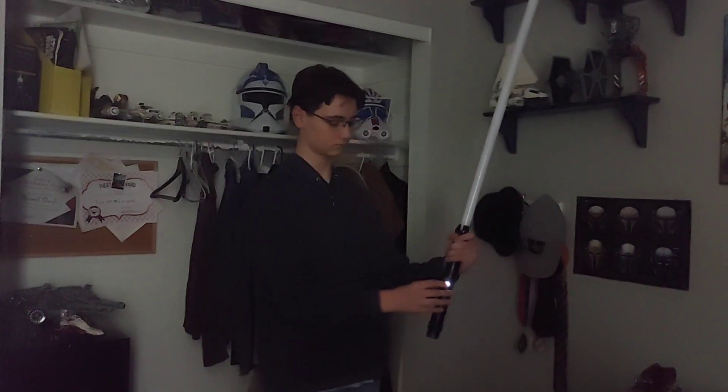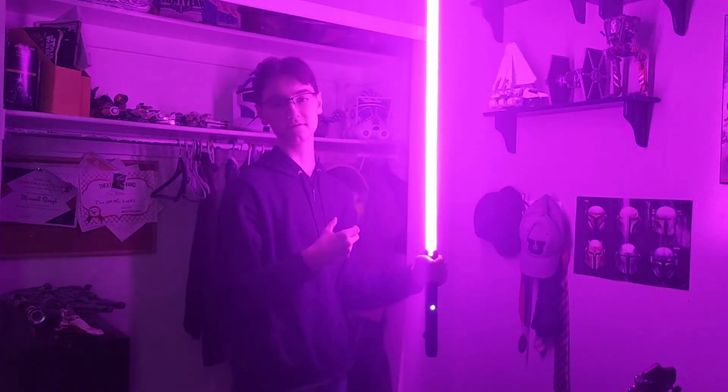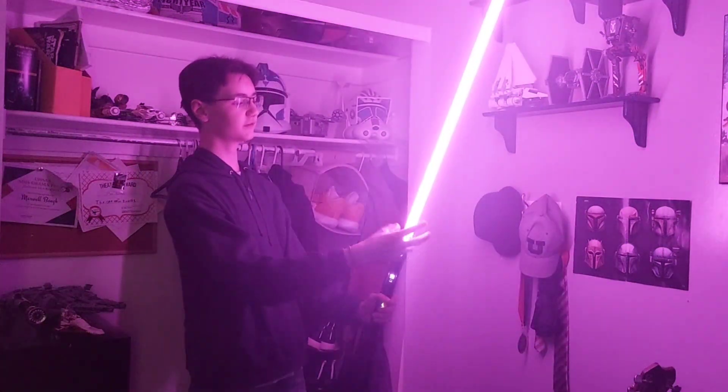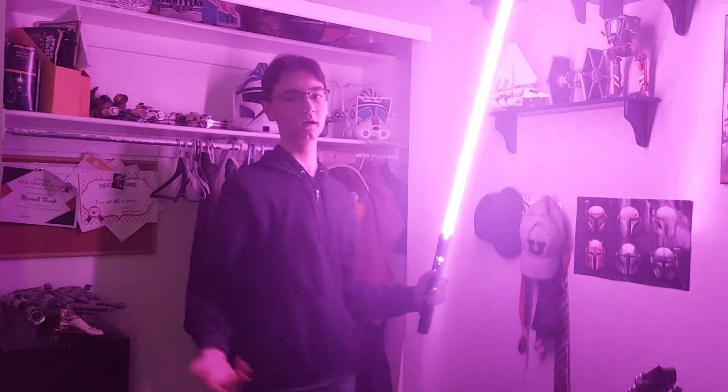The Champion — I'm assuming this is Revan's or one of Revan's sabers. It's such a cool saber. As you can see, it's doing a little bit of the crackles. It's just awesome.